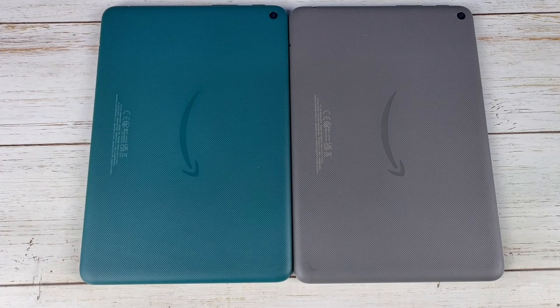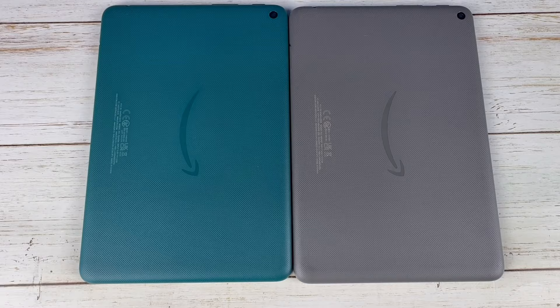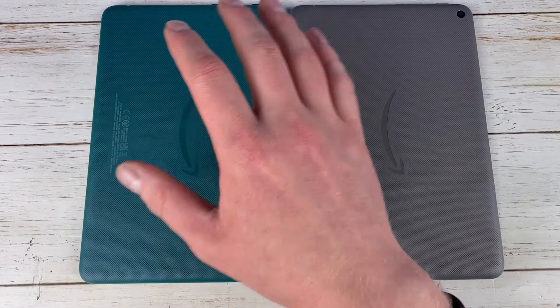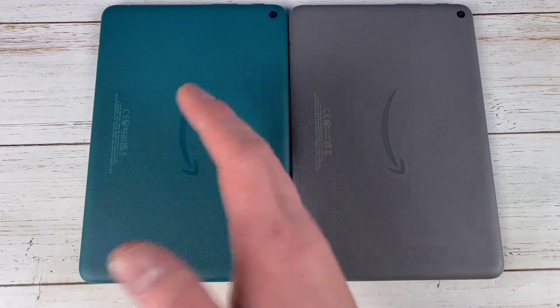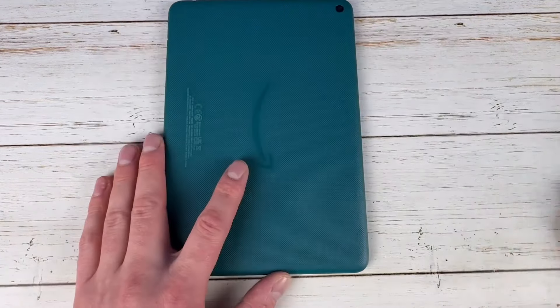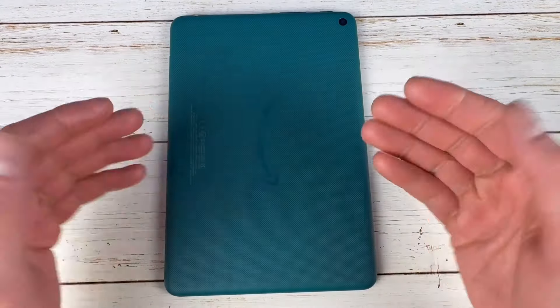You get the 8-inch HD display and the same MediaTek processor in both. If you already have a Plus version from the last generation — the 2022 version — there's no reason to upgrade to this new one, because it's really just the same tablet with a new color.